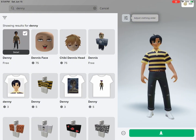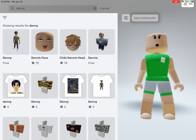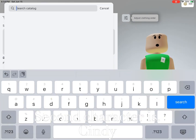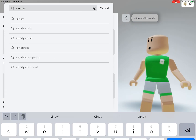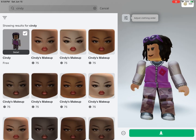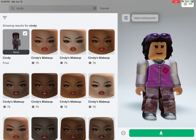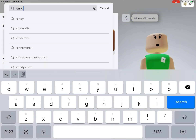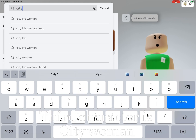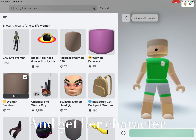Now get the character. The second character is Cindy — get the character. The third character is City Woman — get her character.